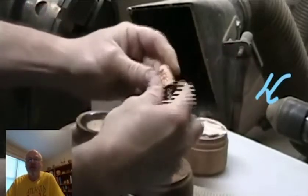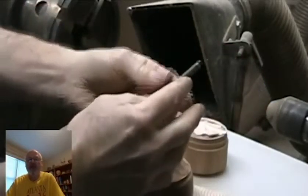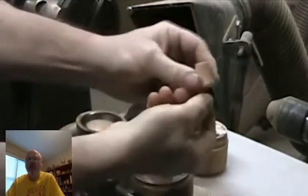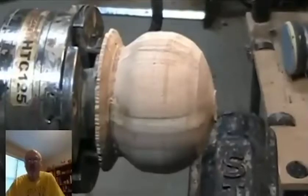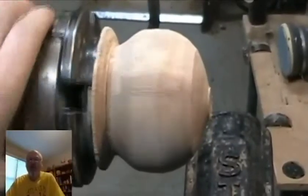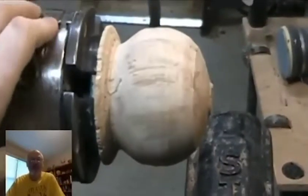The Nova live center also has a threaded adapter that allows you to put a threaded piece into the live center. So all those are options, but I tend to use the steel cup that comes with the Nova center.